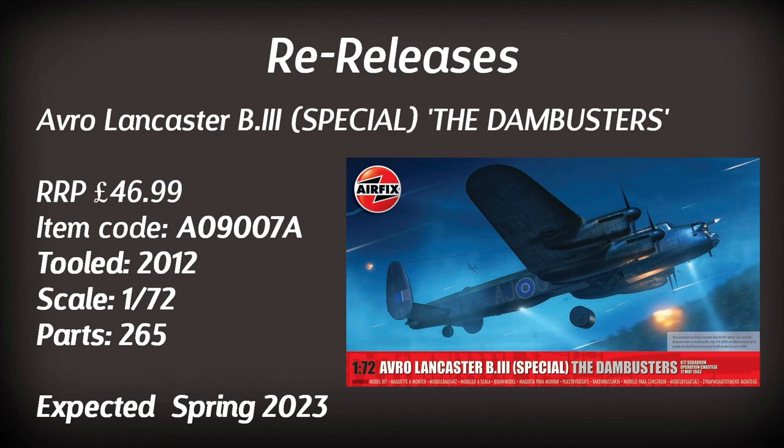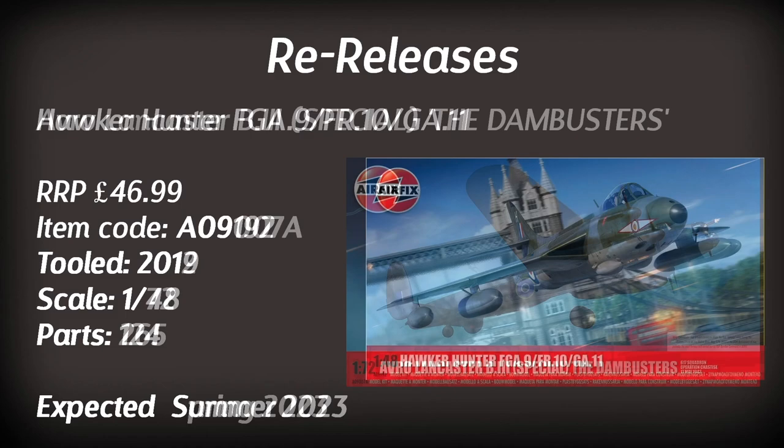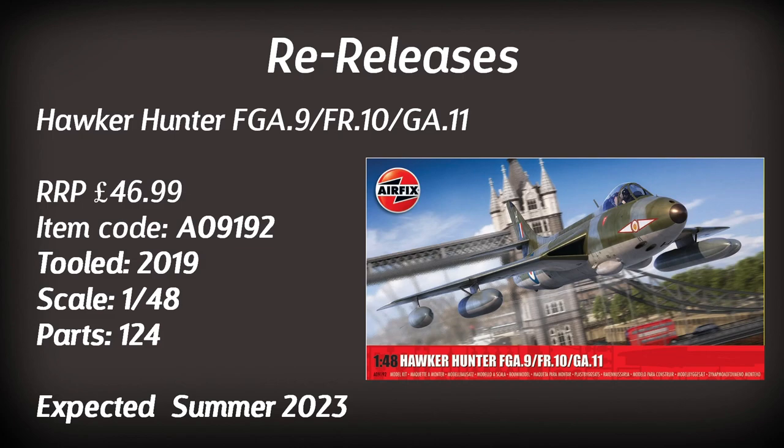The Dambusters Lancaster returns in new paint schemes, including one for Guy Gibson. I have one of these in the stash from previous releases — it's quite a good kit but a large build. Based on the 2012 tooling, it comes with parts for the bouncing bomb. Next is the Hawker Hunter in 1:48 scale — the 2019 tooling — with new parts to represent the FGA-9, FR-10, or GA-11 versions. Expected in summer.